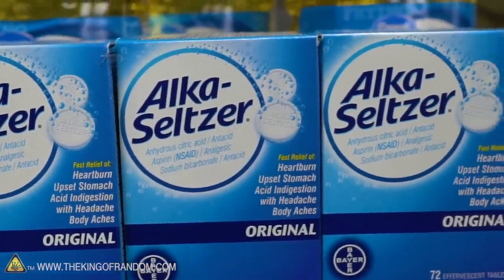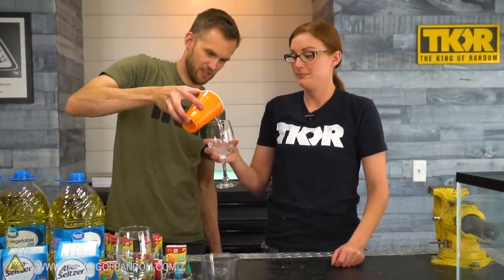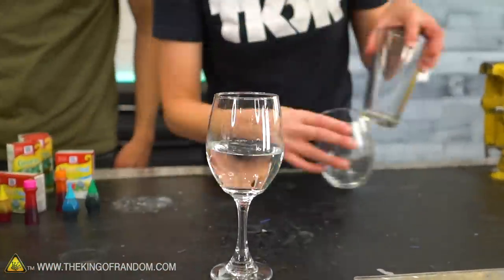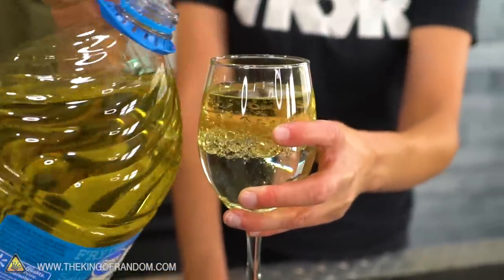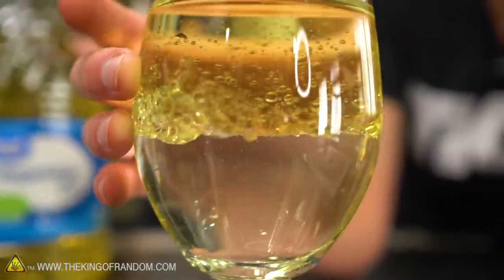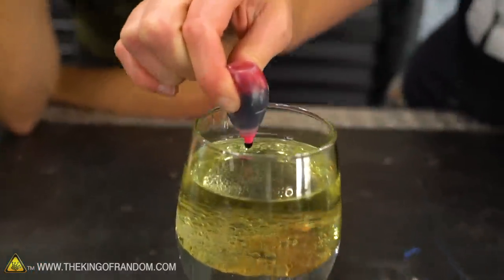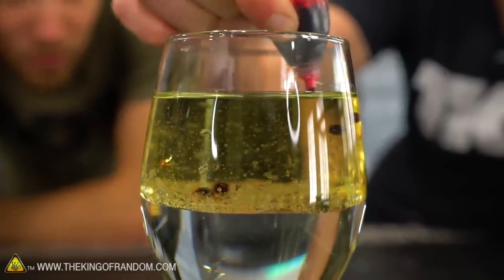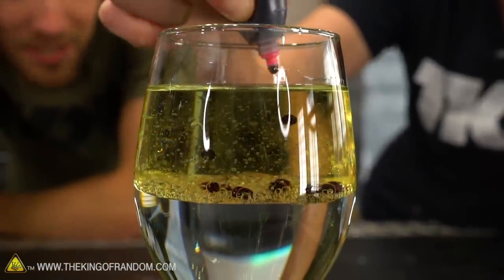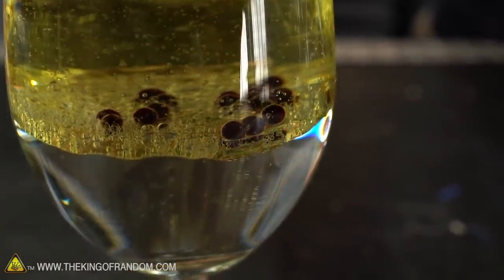We add some water to a cup, then pour in oil. Oil is less dense than water, so it flows down into the water but floats back up to the top. Then we add a few drops of food coloring. The food coloring is water-based so it should sink through the oil, but it gets an oil coating around it and doesn't mix well into the water — you can see it just sitting there as little red bubbles.